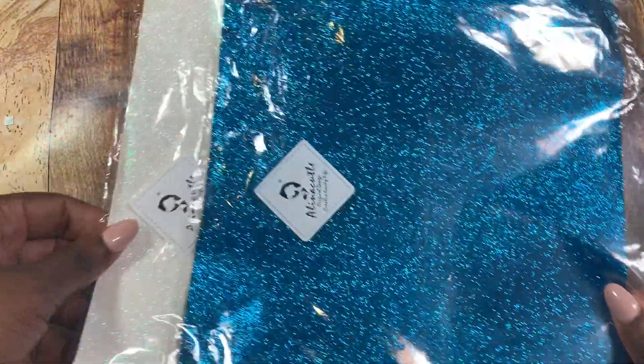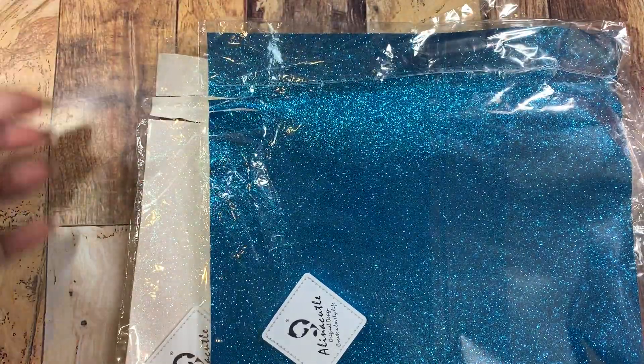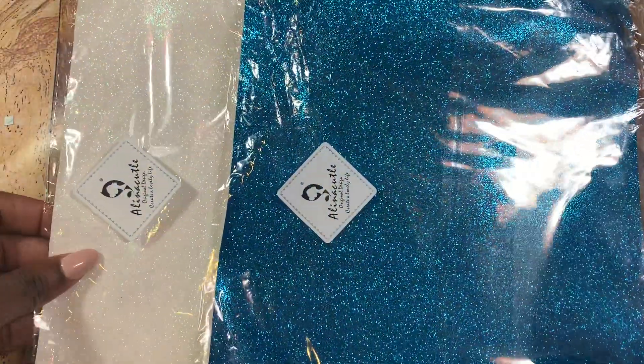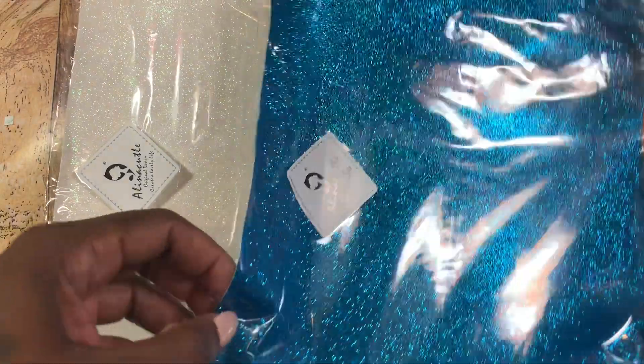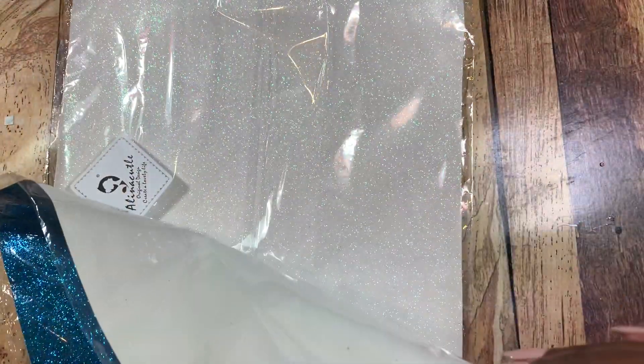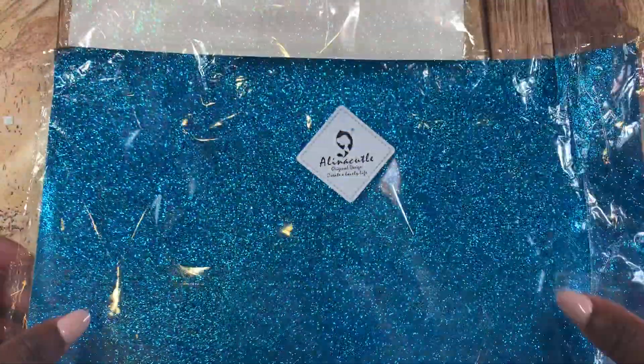I'm gonna pull out something that was kind of sticking up and I inadvertently cut it because I was cutting open the package, so if you guys order these make sure you do not do like I did and cut these — just be very careful when you're opening up. But it looks like Alina is now starting to sell vinyl.